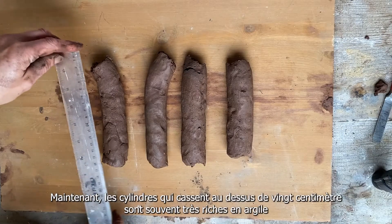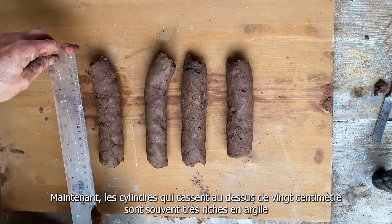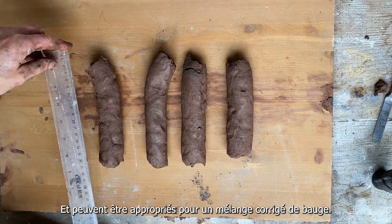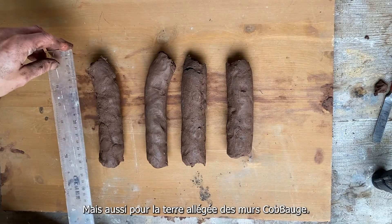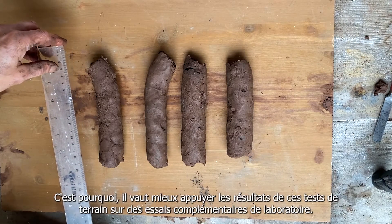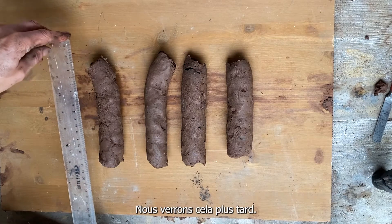Cylinders that break beyond 20 centimeters are often very clay-rich and may well be suitable for a corrected or gauged cob mix, but also may be suitable for the light earth element of the cobge wall. However, they may also contain a lot of silt, so that's where you may want to back up your field test with some laboratory tests, which we'll look at later.